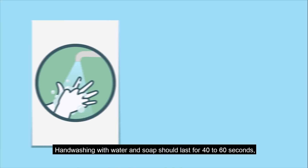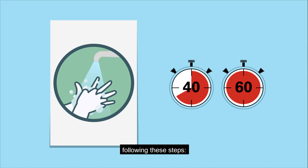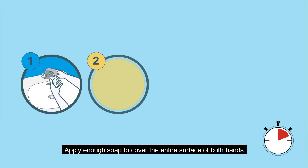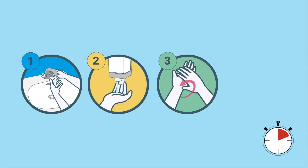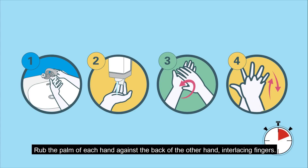Hand-washing with water and soap should last for 40 to 60 seconds, following these steps: wet hands with water, apply enough soap to cover the entire surface of both hands, rub the palms of the hands together, then rub the palm of each hand against the back of the other hand, interlacing fingers.